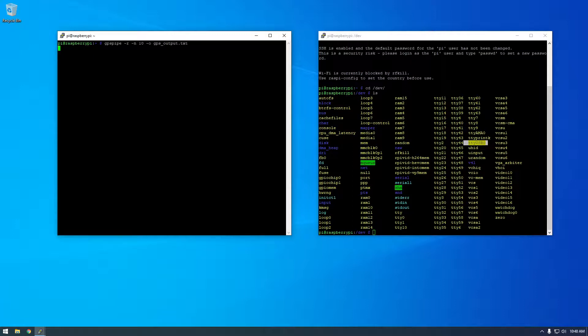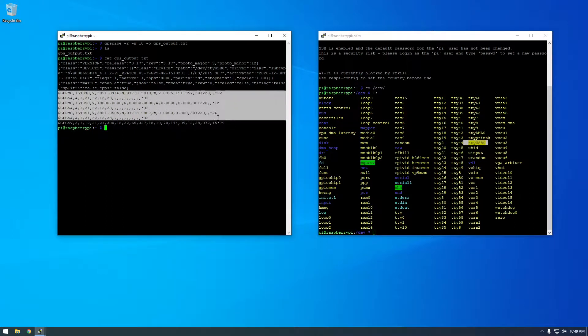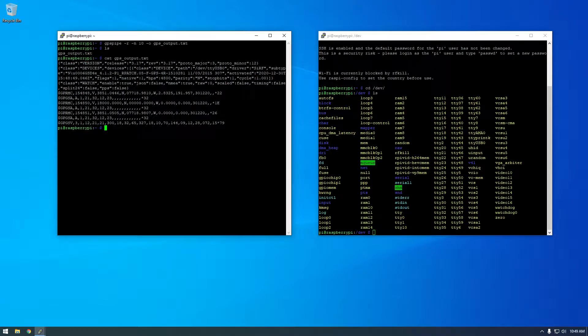Let's hit Enter. It shouldn't take too long — you can see it's running right now. It finished, and if I say 'ls', there it is. Since I didn't explicitly say where to put this text file, it just put it in my current directory. I can say 'cat gps_output.txt' to view this file — and here we go, we have GPS data.